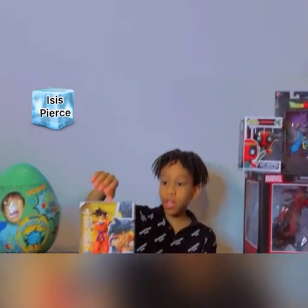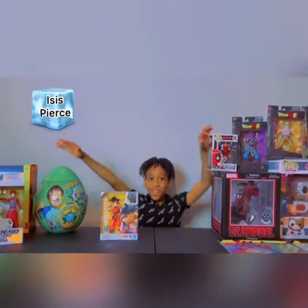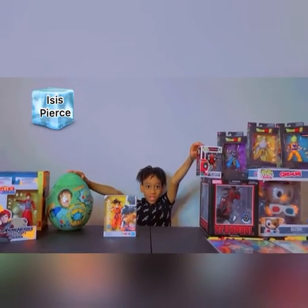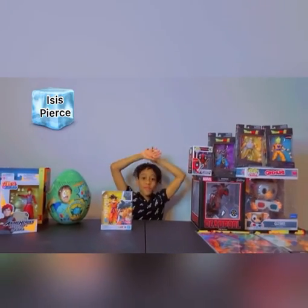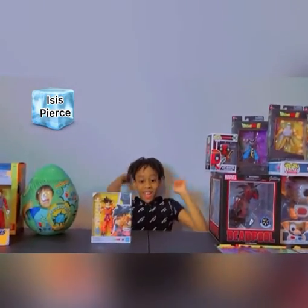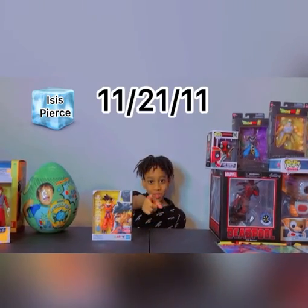His name is Son Goku. And all these other toys, we will be unboxing them on my birthday. We are going to unbox everything here on my birthday, and my birthday is on November the 21st.